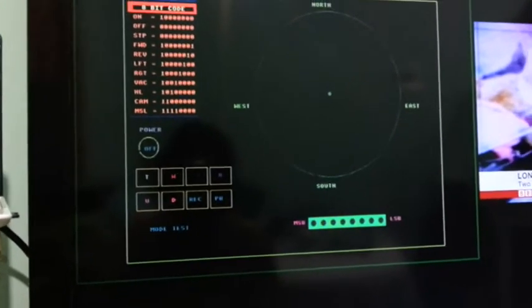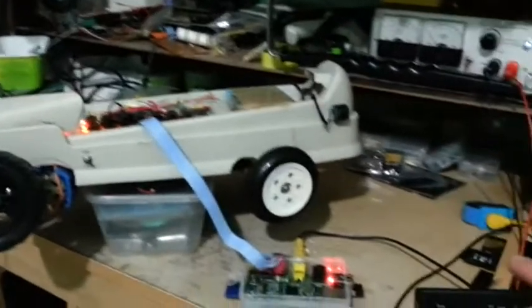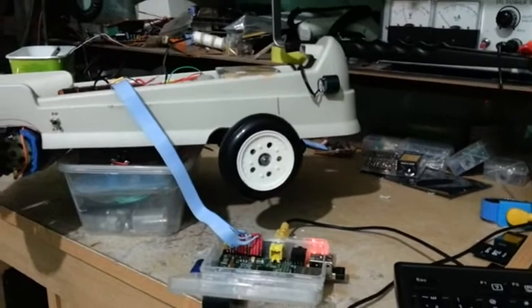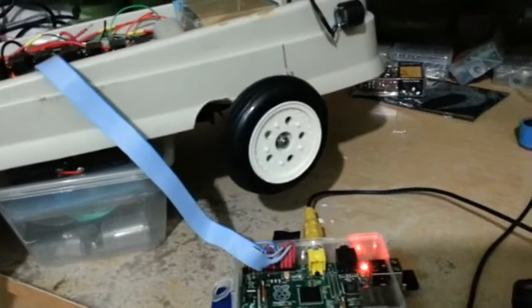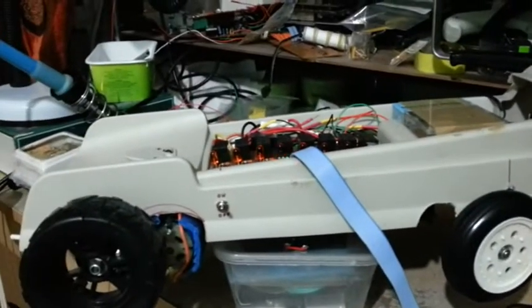Now I'm going to show you how the two motors are being driven and controlled by the Raspberry Pi. This is the steering control signal without the power supply going to the motor of the steering plug, or steering mechanism.